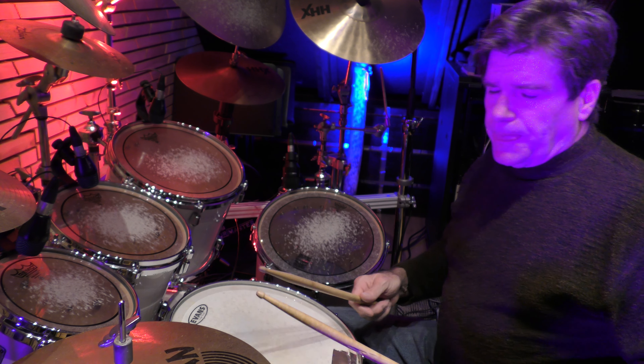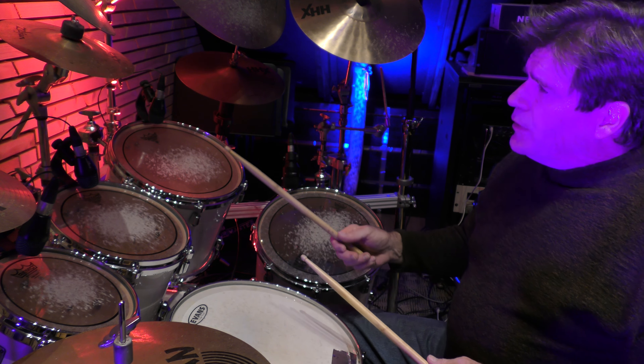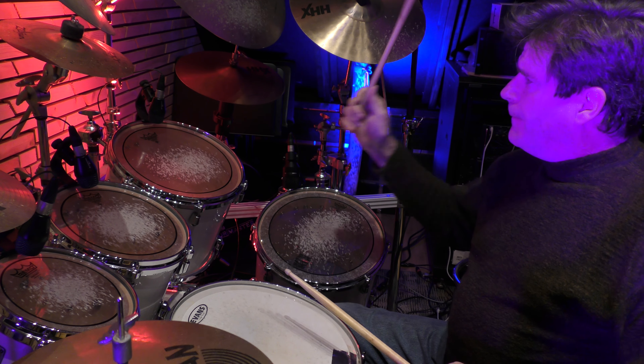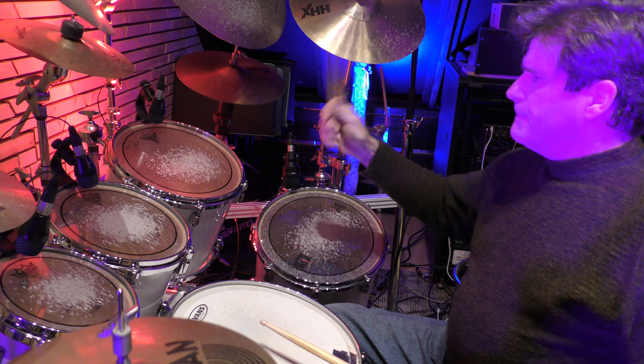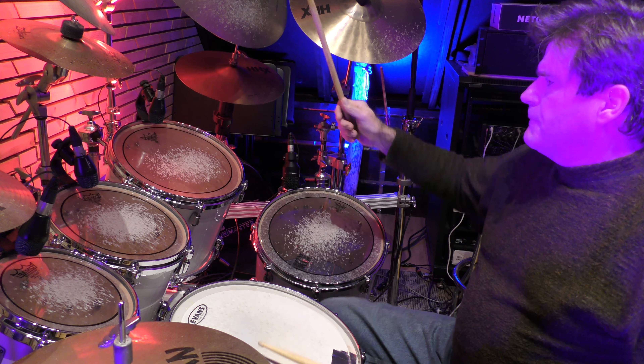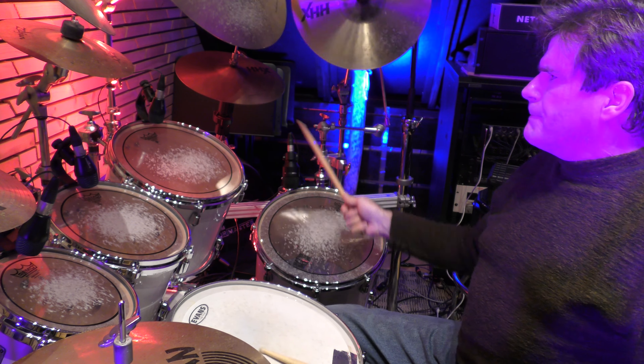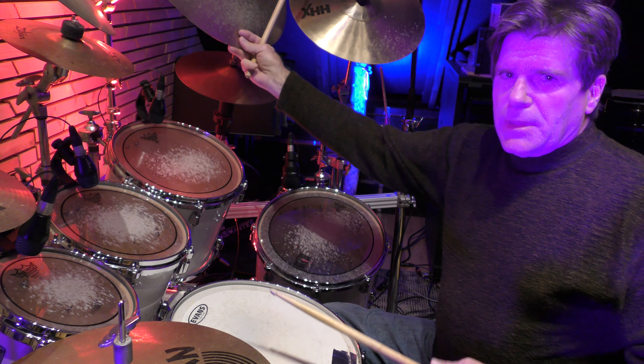Now we're going to reverse it, still playing triplets: 1 e a, 2 e a, 3 e a, 4 e a.